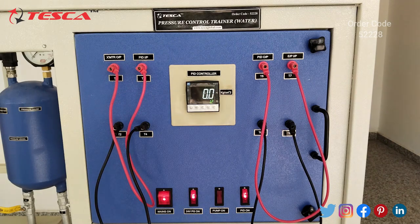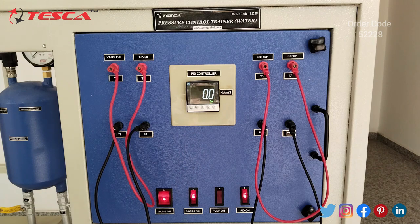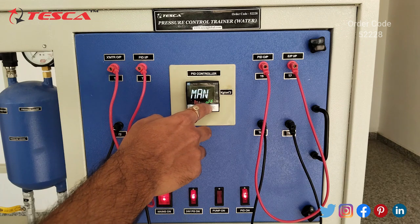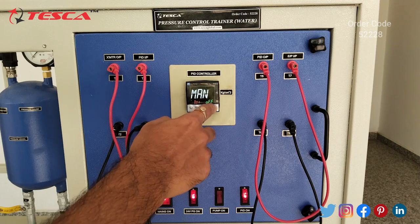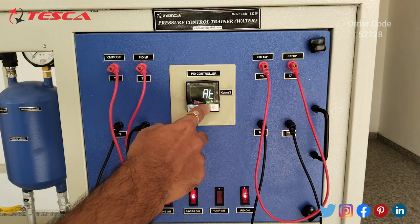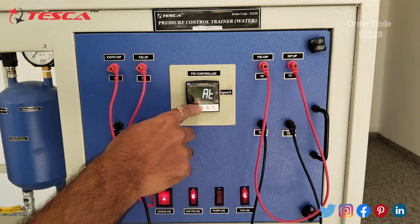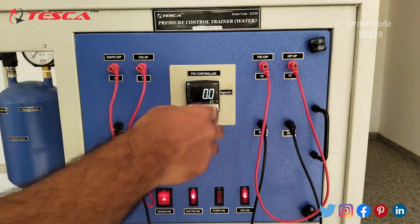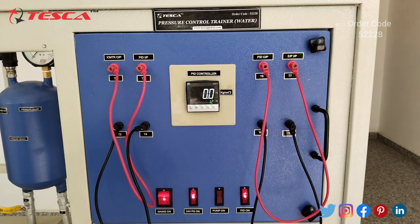After selecting automatic mode, here we have SV at 1.2. We have set this to 1.2. We will press set and check again whether automatic is selected. Select it on. Now go back — here we are having 1.2. Let's keep it at 1.2 and now we will switch on the pump.